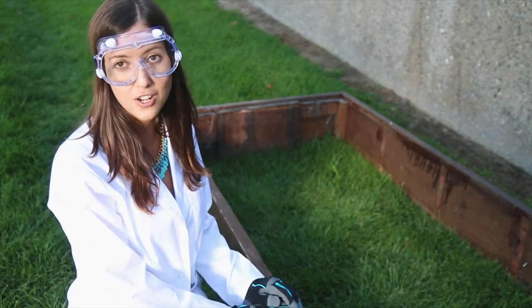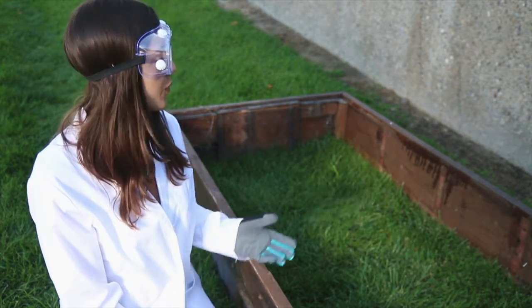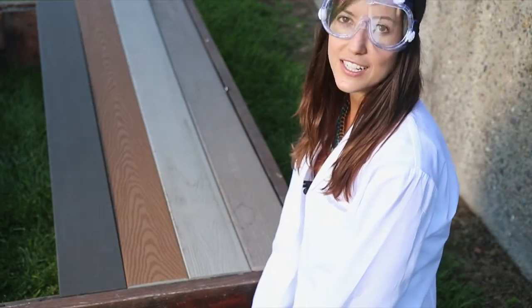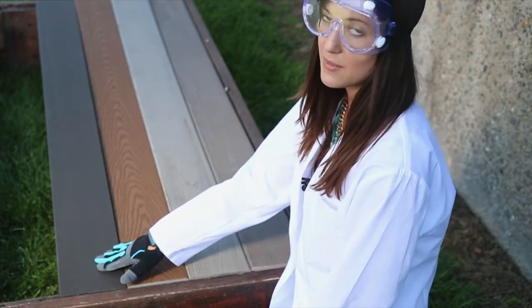This is our modified deck structure we'll be using today. Most composite companies recommend 16 inches on center for joists. We've removed three joists, giving us a 64 inch span. For today's test, we'll be testing Moisture Shield, Trex, Veranda, and BAMDEC 3G.